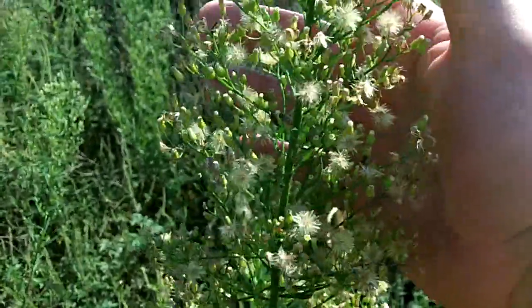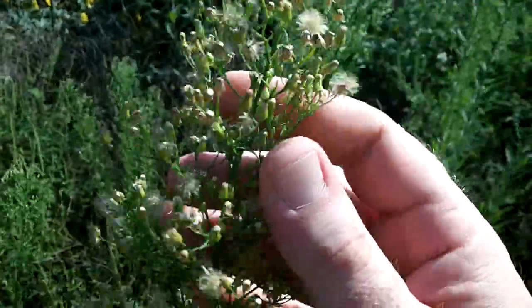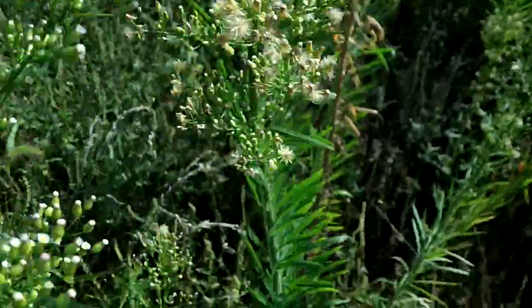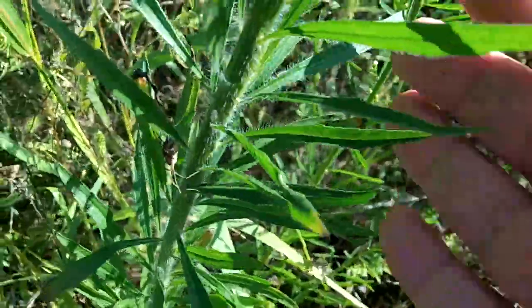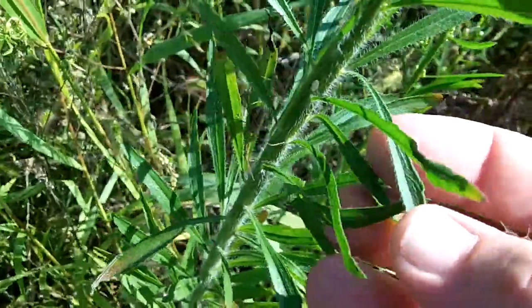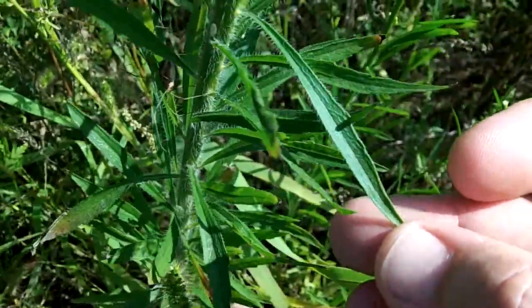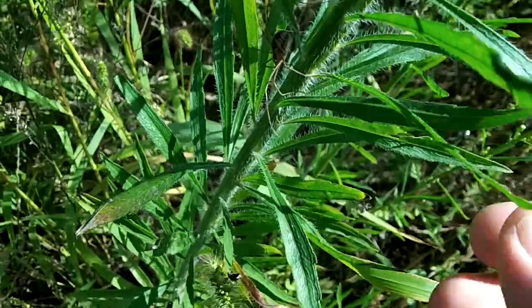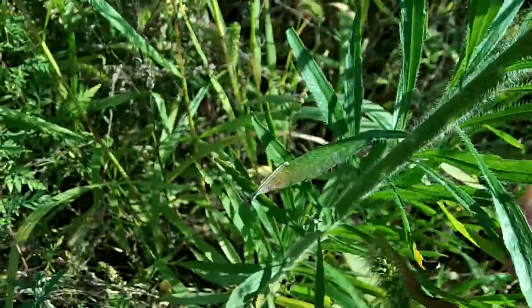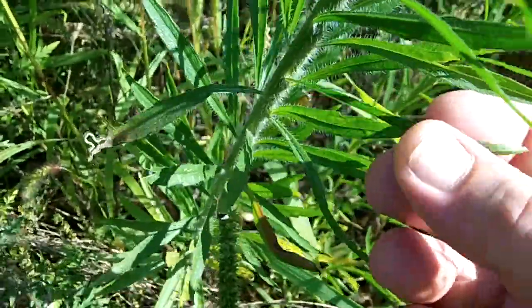They eventually turn into a fluffy little seed pod, and you can see this one here has really gone to seed. They just blow away in the wind like dandelion seeds. The leaf is just a simple leaf, very sharp and pointed. It has a slight little teeth here and there, but pretty much a smooth leaf margin. And it's hairy - the stem is hairy and the underside of the leaves are hairy.